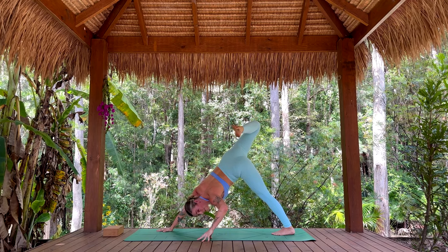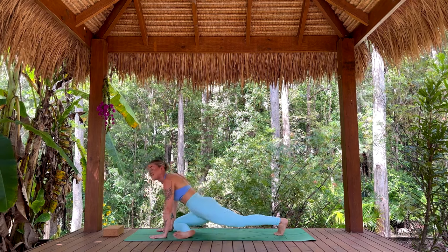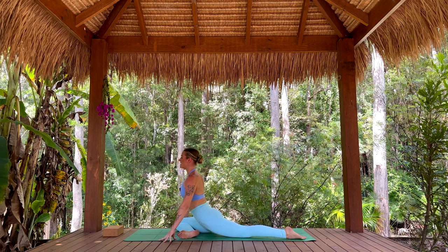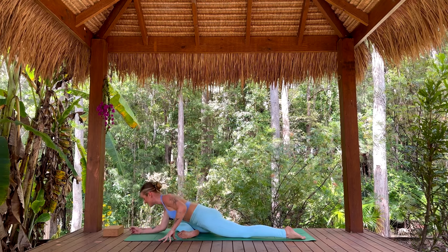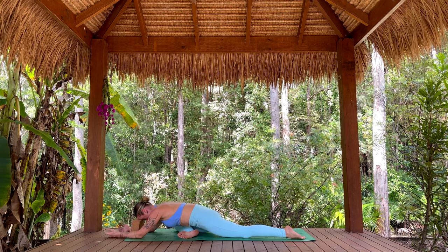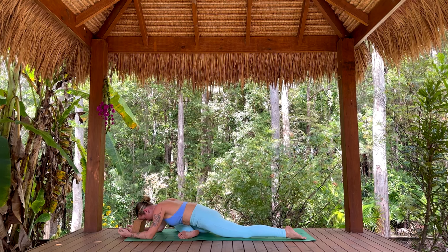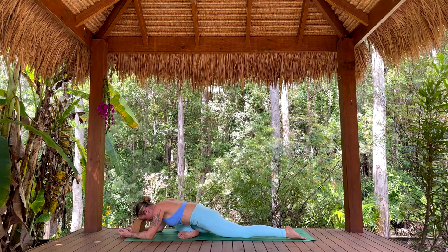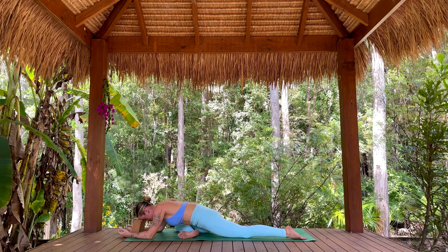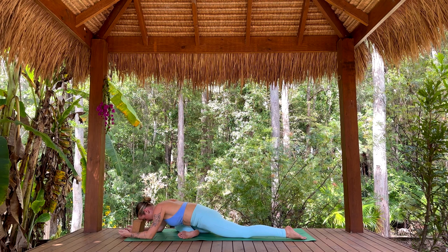Take one more breath in — just having fun, be curious. Exhale, take the right knee forward — pigeon pose. Set up here, lift and open the chest. Exhale, drop the shoulders down, fold forward. You can take your forehead down to the mat, you can take the arms out long — whatever feels best for you. Stay for five, four, three, two, one.